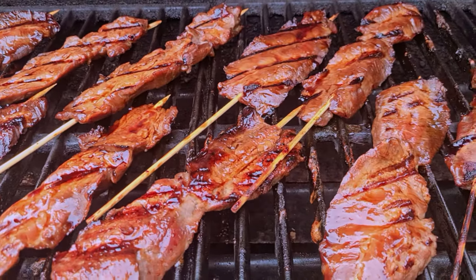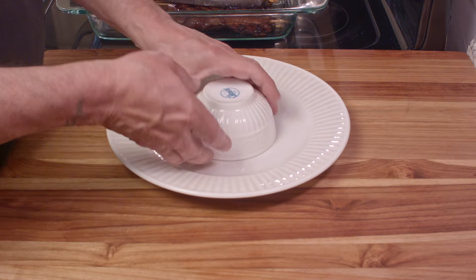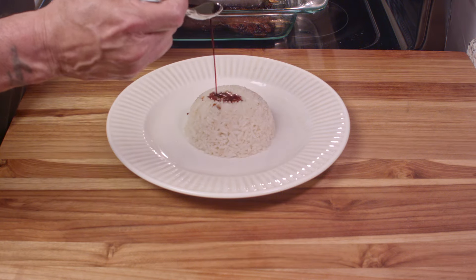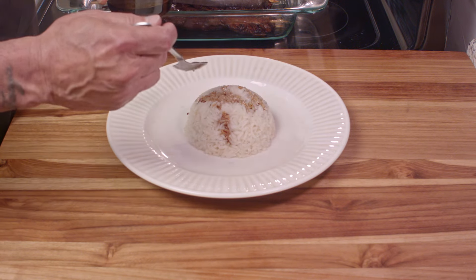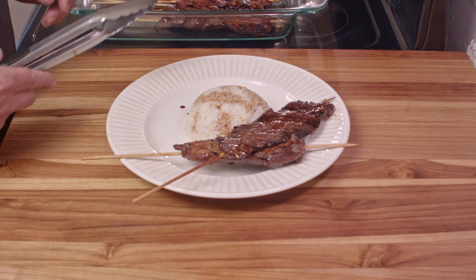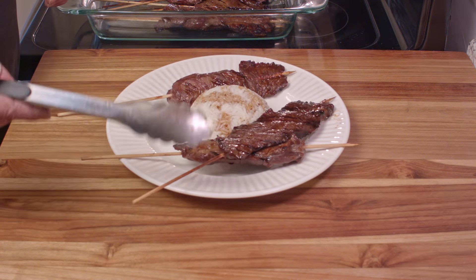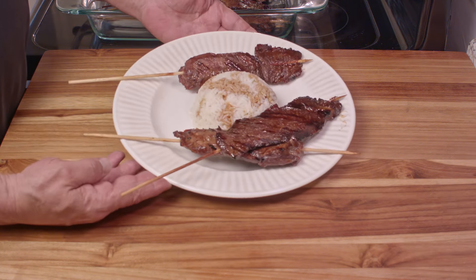You can serve these just the way they are as an hors d'oeuvre, or you can serve it as a meal. For that, I like to use just plain white rice — this is my famous perfect rice every time. I thinned out some of that glaze so I could use it as a dipping sauce, and I put it over the rice too. I served this up on a plate with about three pieces, but I guarantee you, you will go back for more. This came out absolutely delicious, and I hope you give it a try.